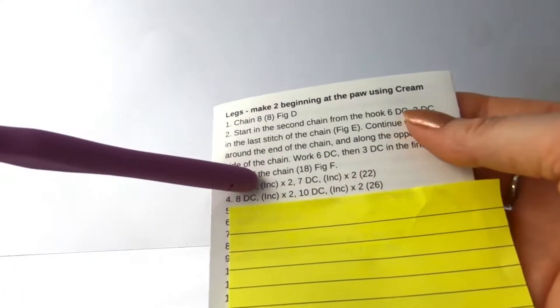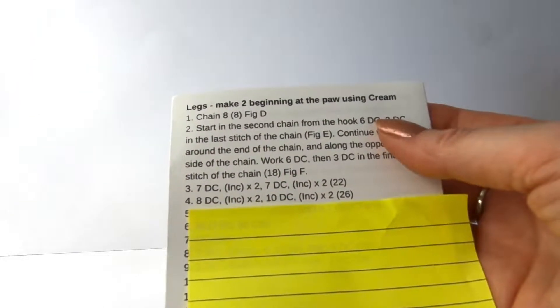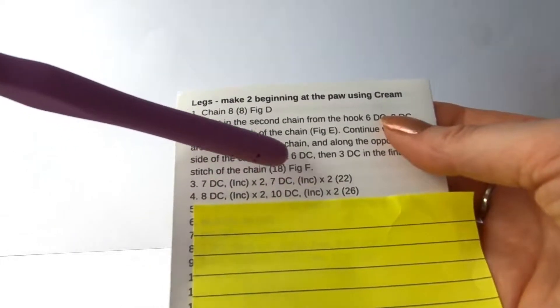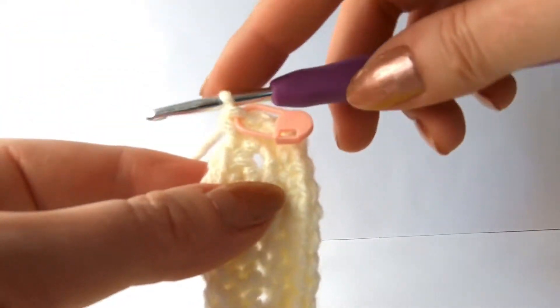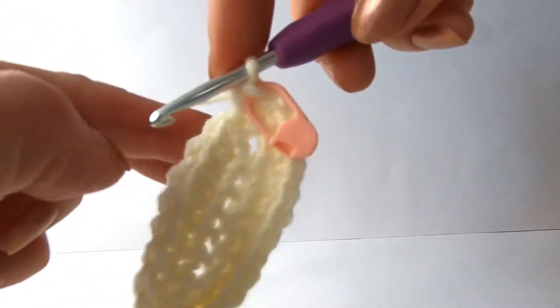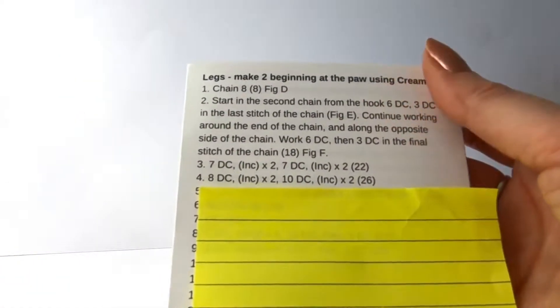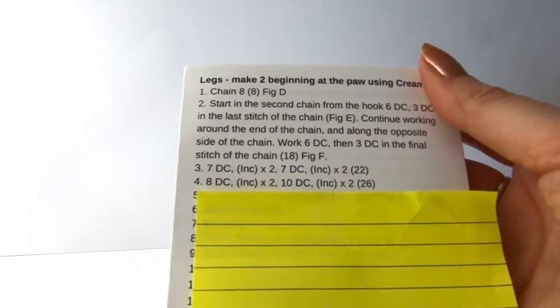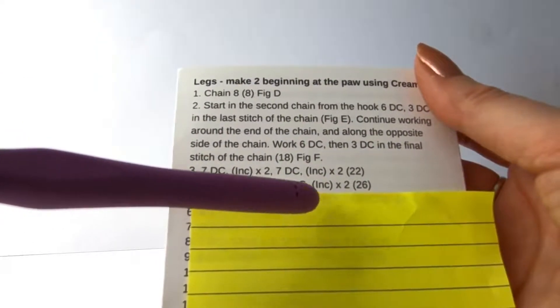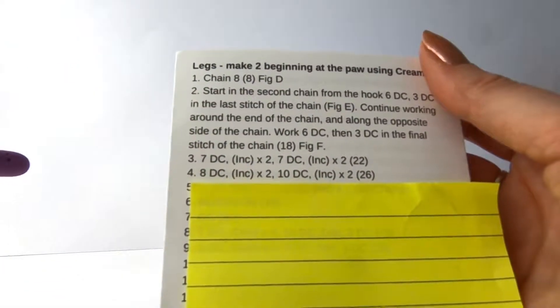And the next line is eight double crochets, then two increases, then ten double crochet, and two increases. The reason the numbers are changing here is that as we're working around, we're slightly further round now. So we're doing eight to get to the bottom and then ten to get back round. Don't worry that the numbers aren't nine and nine - that has been worked out correctly to make sure you get the best shape. So: eight double crochet, two increases, ten double crochet, and then two increases. And the rest of the sole of the foot continues in the same manner.